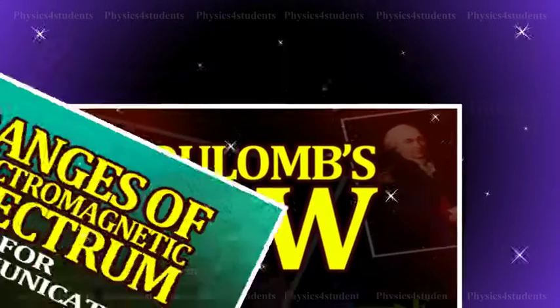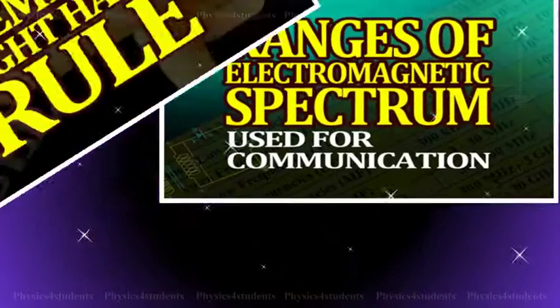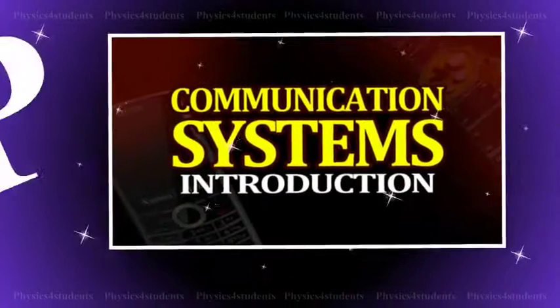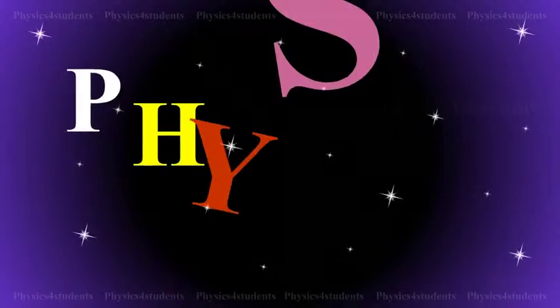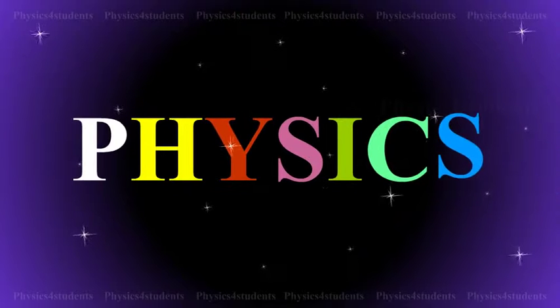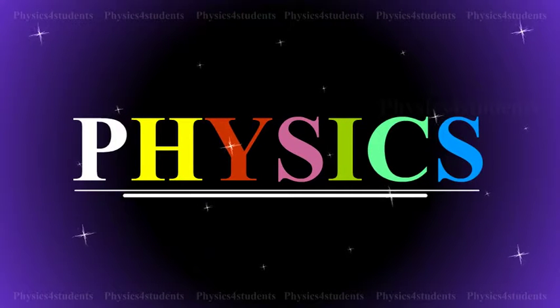Hi students, this animation and description would help you to learn physics even more, easier and better. Please do watch it and enjoy learning physics.